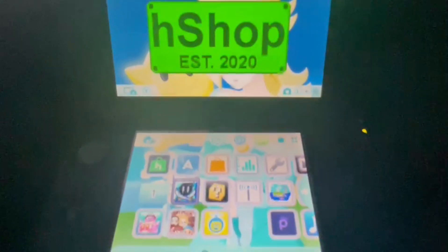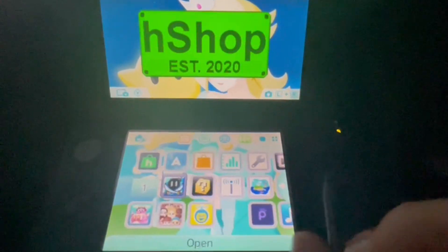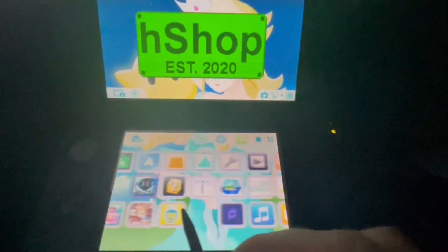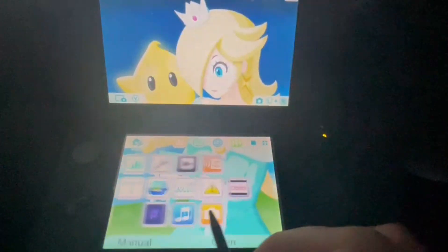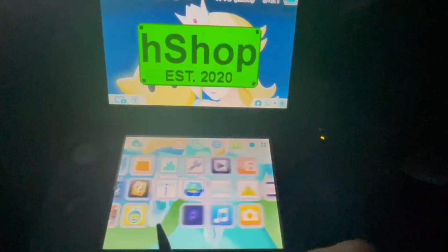Now let's head back to the 3DS. If you don't have FBI on your home screen, I'll teach you how to open it through Download Play. Go to your 3DS menu and go to Download Play.